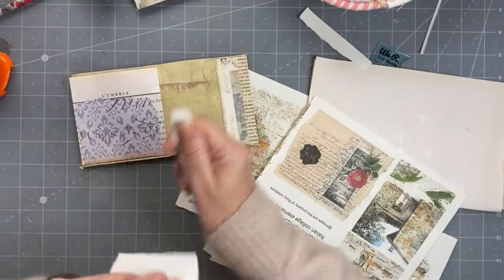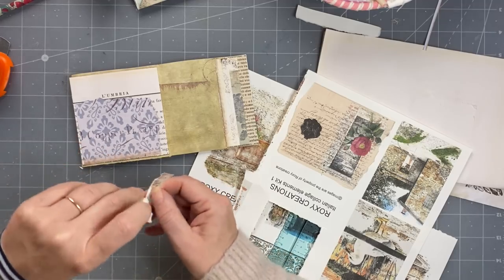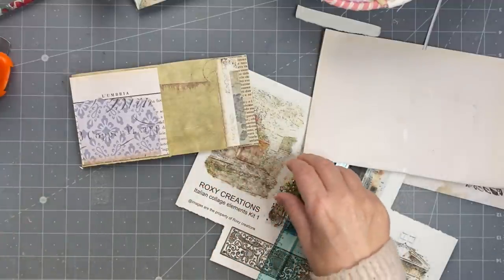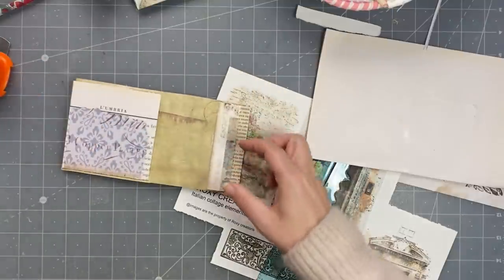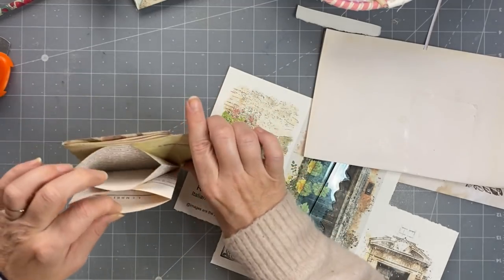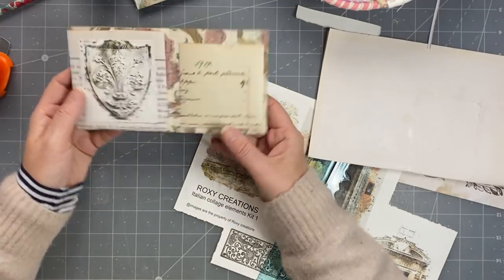And then of course to fill it - what could you put in? You could put in some things printed on nice paper like this, and you could put things to decorate. You could put little tags in there, stickers. You can put in little tags, bits of ephemera - fun things to play with. It's so cute. I love that - I love the colors, I think.